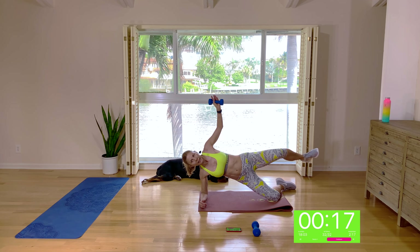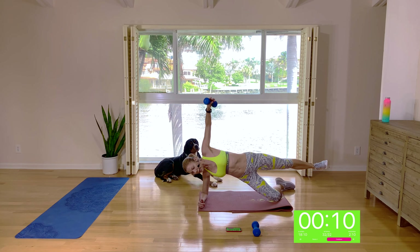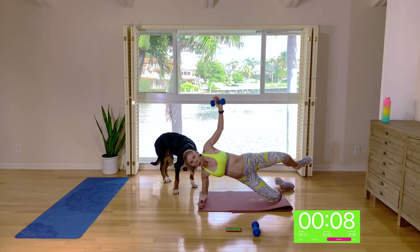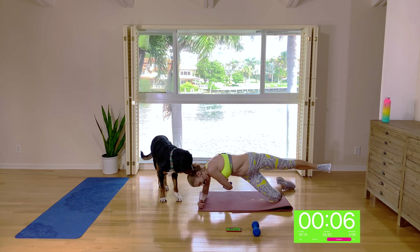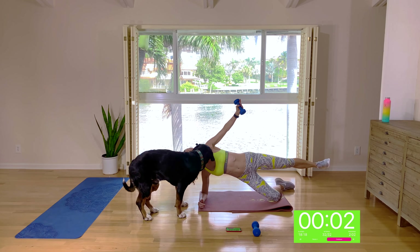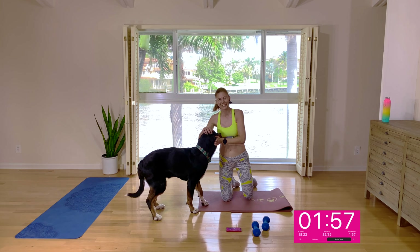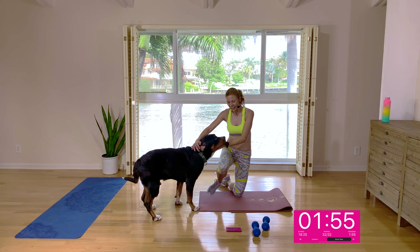All right guys. Get ready — reach under, reach under, up. And then knee in and elbow in. Crunch it in, up, reach under. Last move of the day. Ten seconds. Someone's awake — lucky it's the last move of the day. And done!